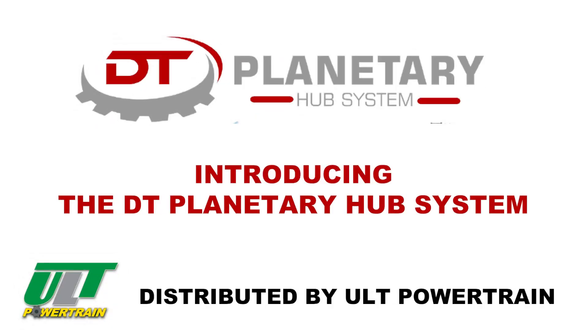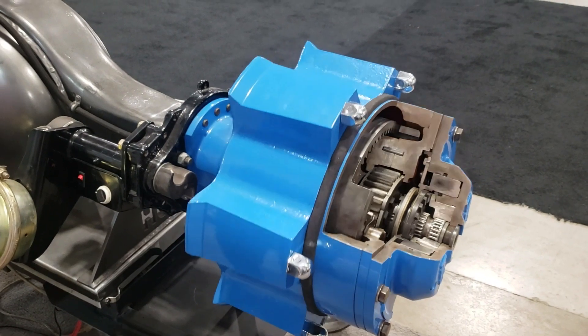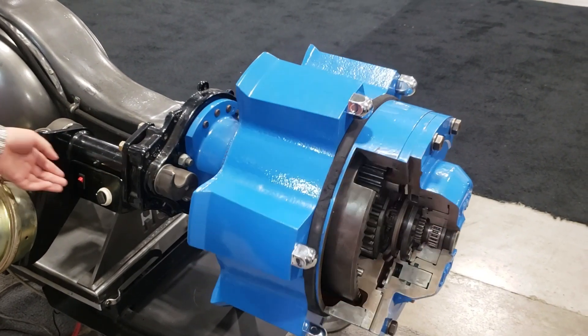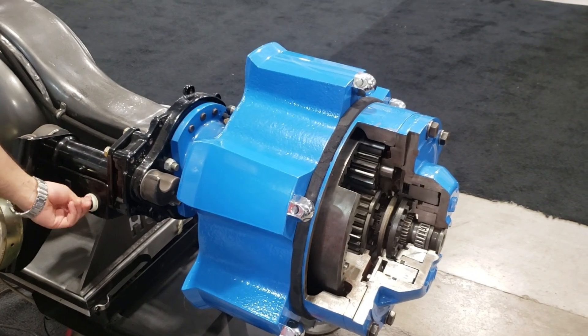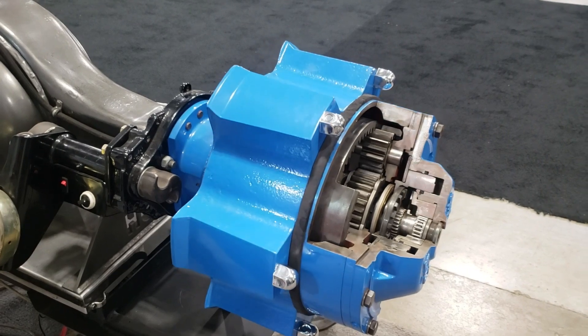Introducing the DT Planetary Dual Ratio Hub System. Converting your present power unit is easy — here's what you should know. The DT Hub is a patented design invented in North America and built in Germany, and has been in service for well over 20 years of continuous use with upgrades along the way.